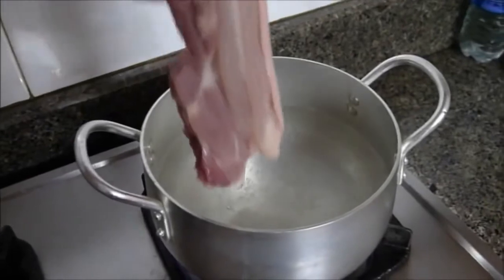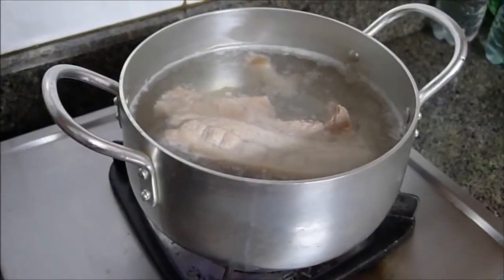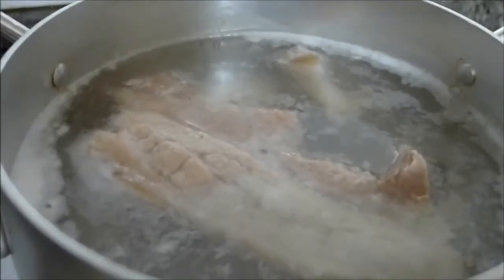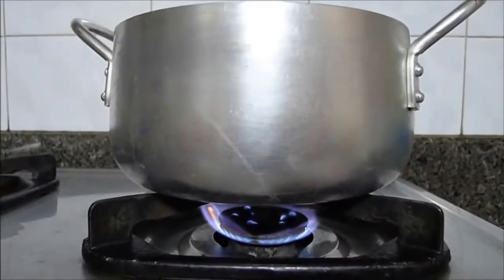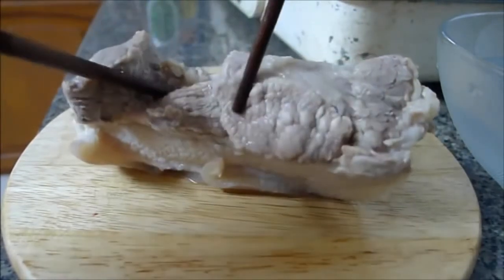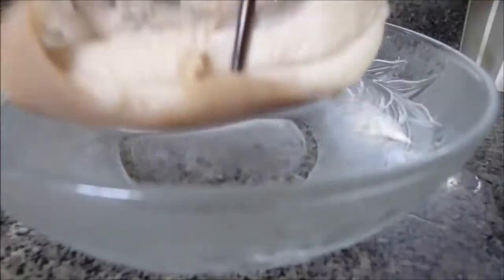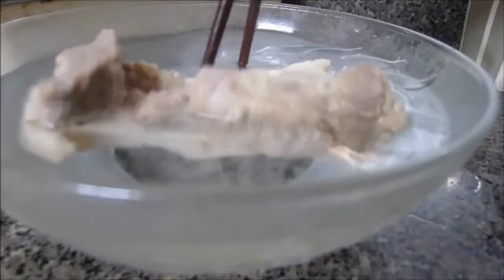Firstly we boil pork belly with a teaspoon of salt. When it boils, you turn the heat to medium-low and cook for 25 to 35 minutes depending on how thick the cut of pork is. You can test to see if it's cooked by piercing through the meat using a chopstick. If no red water is coming out, it's ready.